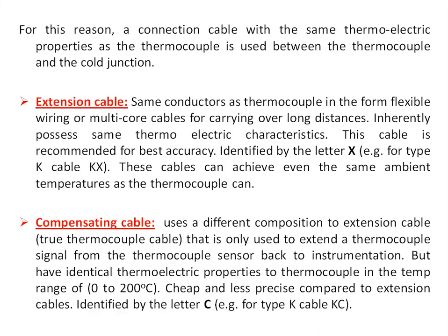A connection cable with the same thermoelectric properties as the thermocouple used between the thermocouple and the cold junction is classified as an extension cable. Extension cables use the same conductors as the thermocouple, in the form of flexible wiring or multi-core cable, for carrying the signal over long distances. This cable is recommended for best accuracy and is identified by the letter X — for example, the extension cable for a type K thermocouple is identified as KX. These cables can withstand the same ambient temperatures as the thermocouple itself.